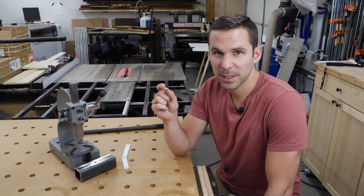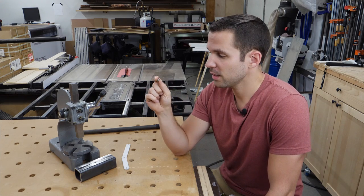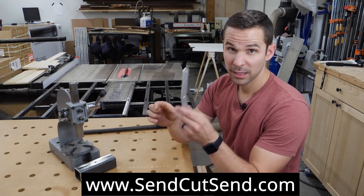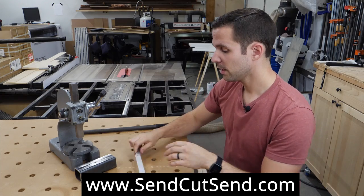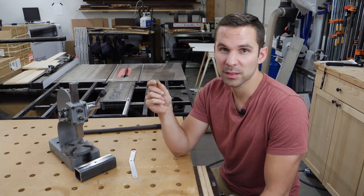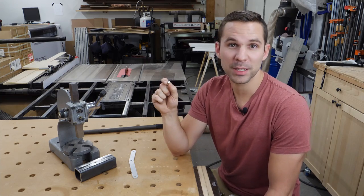I had looked up the data sheet from the manufacturer on these press-in inserts and found the force needed to press these into aluminum. In order to press this insert into aluminum I needed 2,400 pounds of force — just over one ton. That's 10.7 kilonewtons for those using metric.